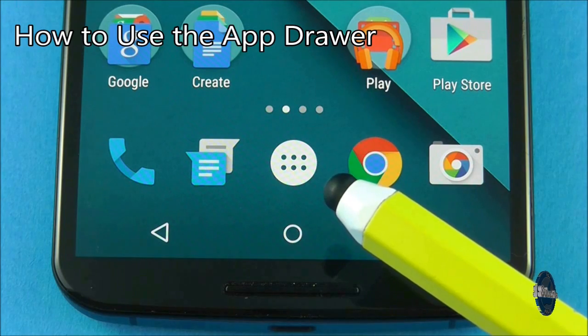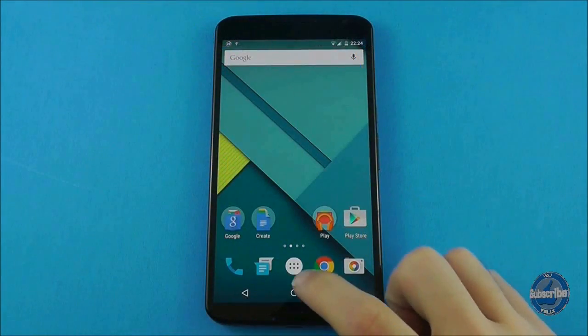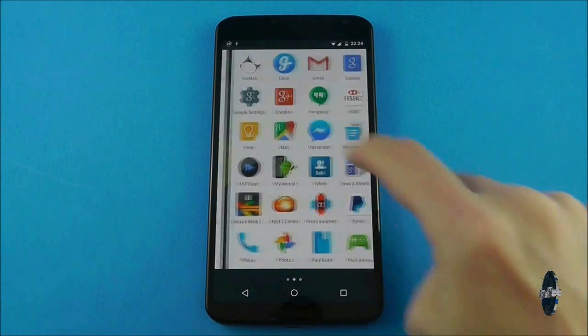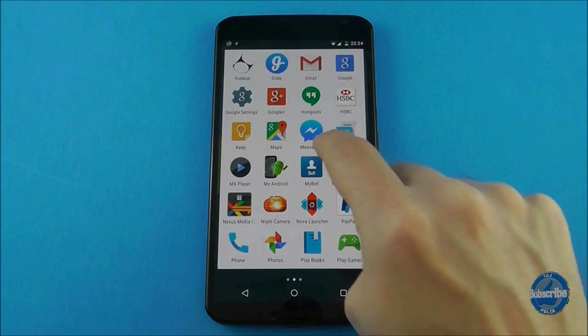The middle button in your dock is the application drawer and this is where you can access all the applications on your device. You can swipe from right to left to cycle through the applications and there is a dot at the very bottom of the screen to show you where you are.